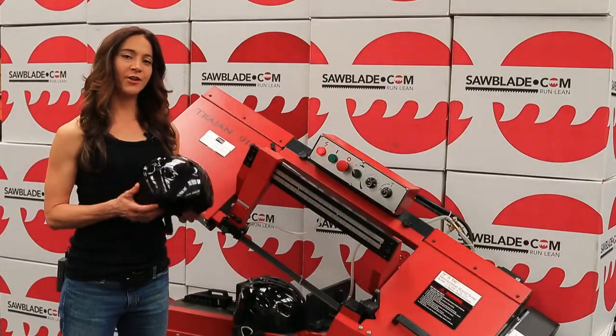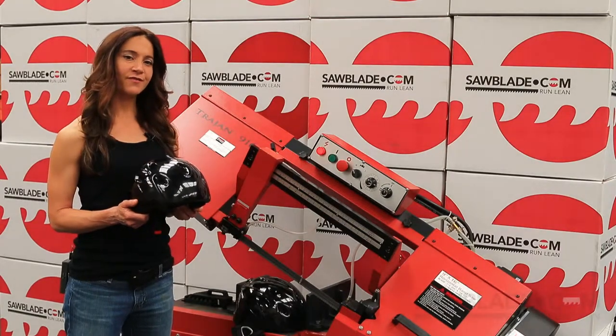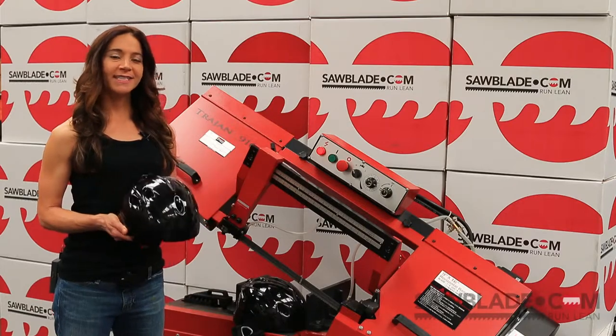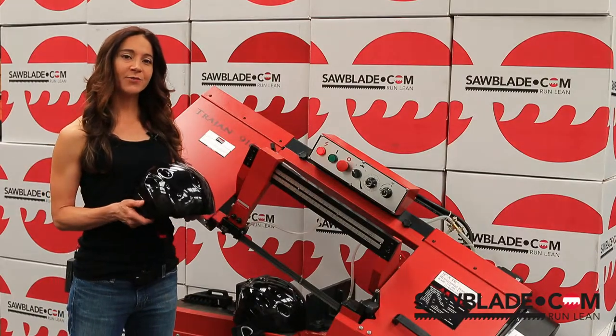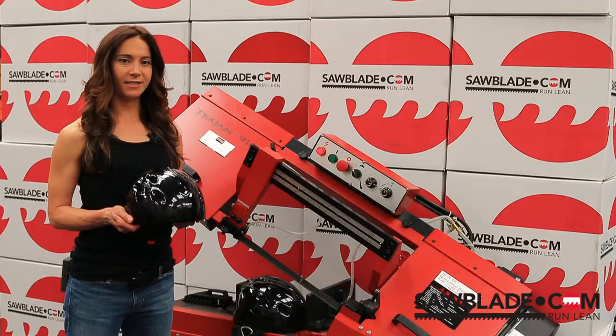Hello and welcome back to our Curiosity series of videos. I'm Celeste Hoffman, Sales Manager for SawBlade.com. As many of you already know, in this series of videos we find everyday objects to cut in half just for the fun of it. By doing this, we're able to highlight our top quality saw blades as well as our band saws.